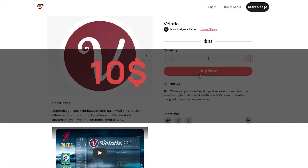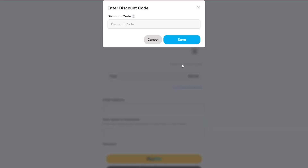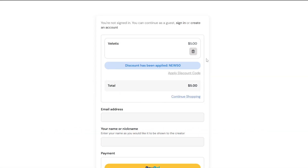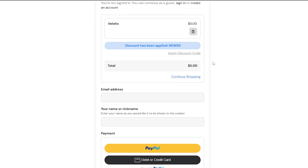The Lodic is available for a limited time at 50% off for only $5. Use the code NU50 to get this discount and enjoy a permanent license with a one-time payment. Grab this amazing deal before it's gone. We accept credit cards, debit cards, and PayPal. For crypto and other payment methods, DM me on Discord.